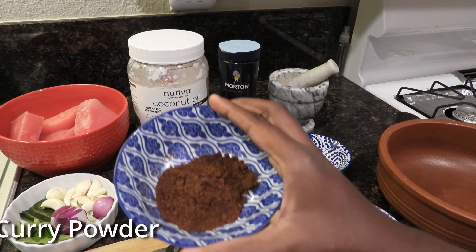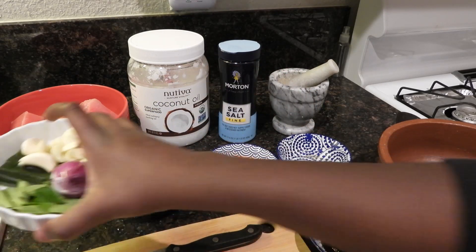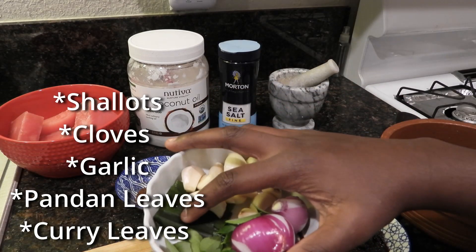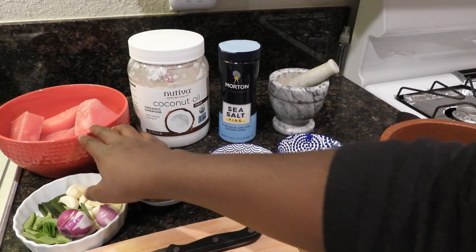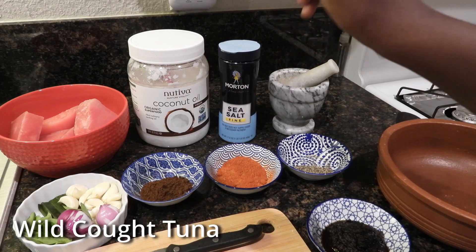This is one tablespoon of roasted curry powder. Our fresh ingredients for today include shallots, cloves, garlic, pandan leaves, and curry leaves. Our main ingredient would be the wild caught tuna — that's one pound of that.